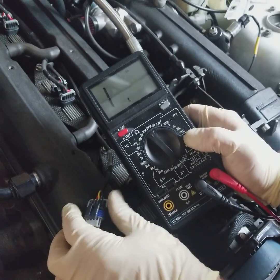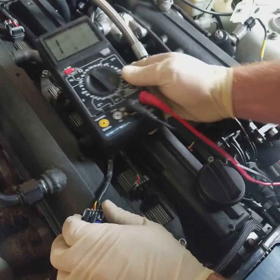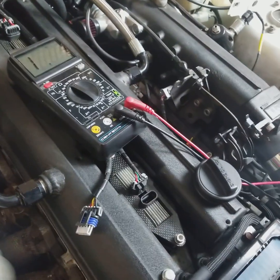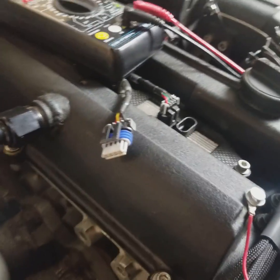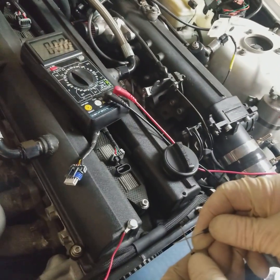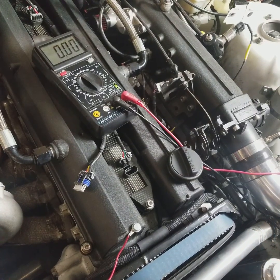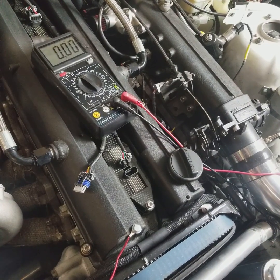So right now it's reading one, which means it's infinite resistance, which means there's no connection at all. If I touch the two probes together, now the multimeter reads zero, and zero is zero ohms, which would be full continuity with no resistance.